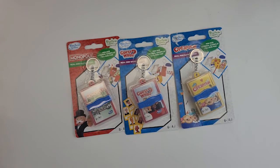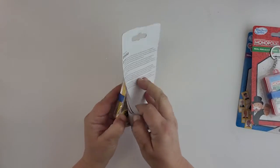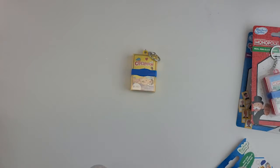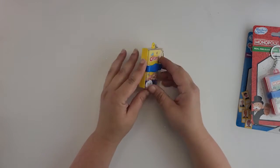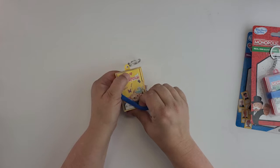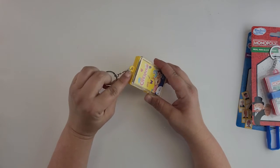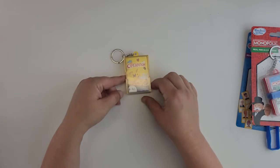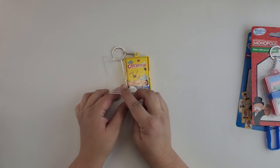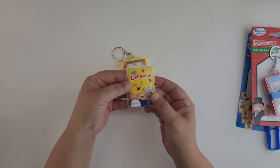I'm going to start with Operation because that is one of my favorite games. These are only four dollars, which is a really good price when you compare that to what a normal American Girl accessory would cost. Here's what it looks like out of the box — it has this cool little rubber band to hold it closed and it has Hasbro Gaming on the front. If we just take this hook off we'll have a pretty cute little board game for our dolls for their pizza night, game nights, and sleepovers.